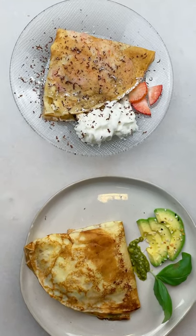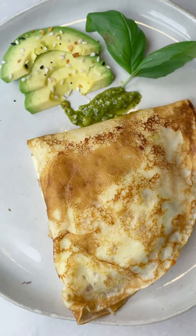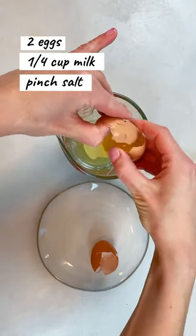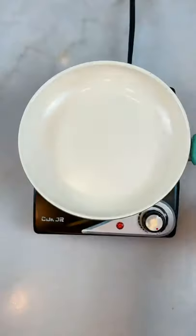I got so inspired by the tortilla trend, but this one's gonna blow your mind. First I'm gonna make my egg mixture with two eggs — we'll make three crepes. Add milk and salt and mix it up.